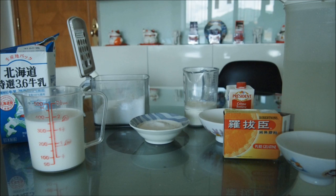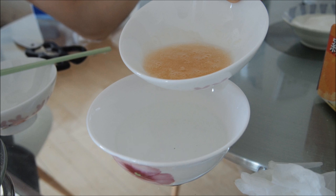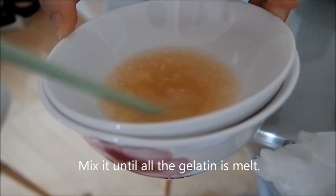This is all the ingredients. Mix gelatin with water and place it on top of hot water. Mix it until all the gelatin is melted.